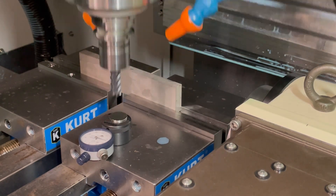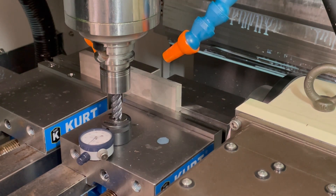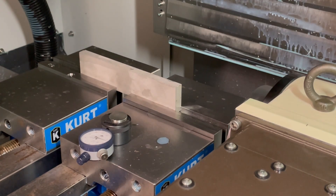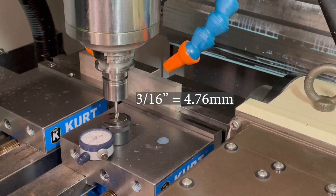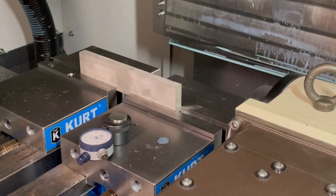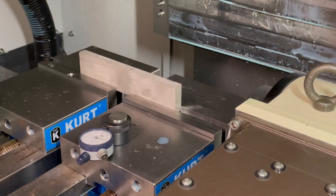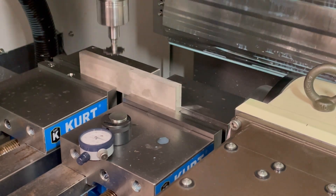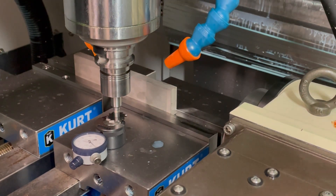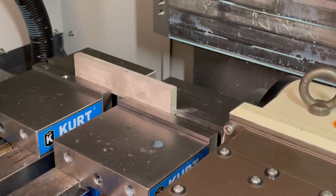Tools one and two are both half-inch 4-flute end mills — one for roughing and one for finishing. Tool three is a 3/16-inch diameter long-reach end mill for slotting the rear rod, and tool four is a long 5/32-inch end mill for finishing the slot. Then a chamfer mill to save on hand deburring, and last is a carbide key cutter to cut off the part. These are really incredible key cutters from Internal Tool — I'll leave a link in the description below.